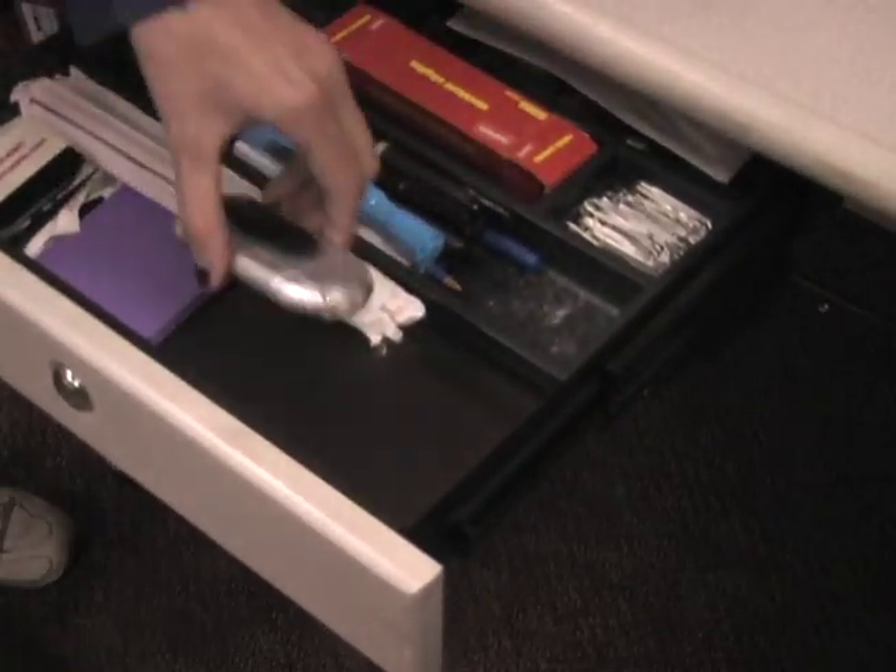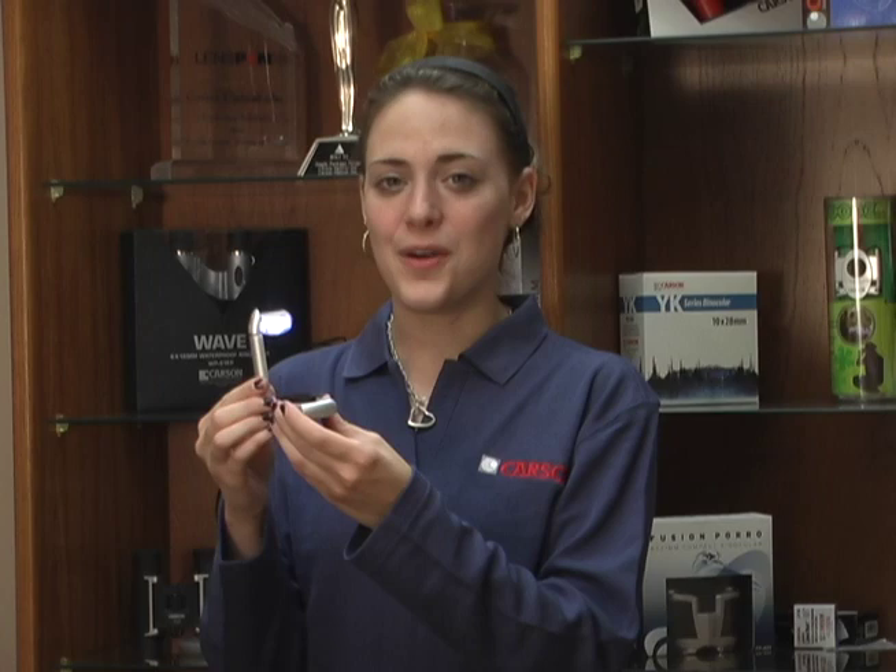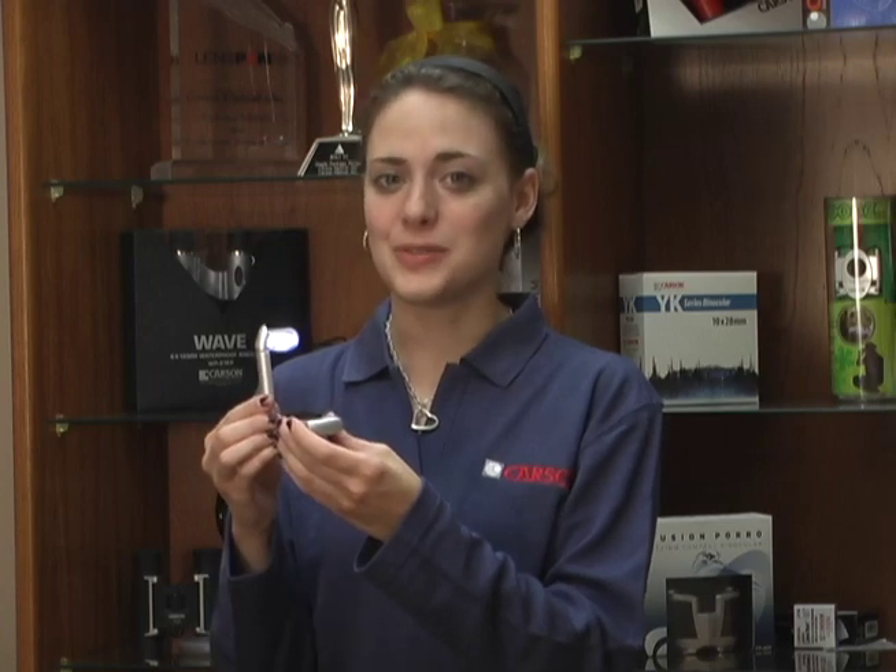The BookBright is compact and can fit in drawers, pockets, glove compartments, and more. Overall, the Carson BookBright is a great tool for reading in the dark.